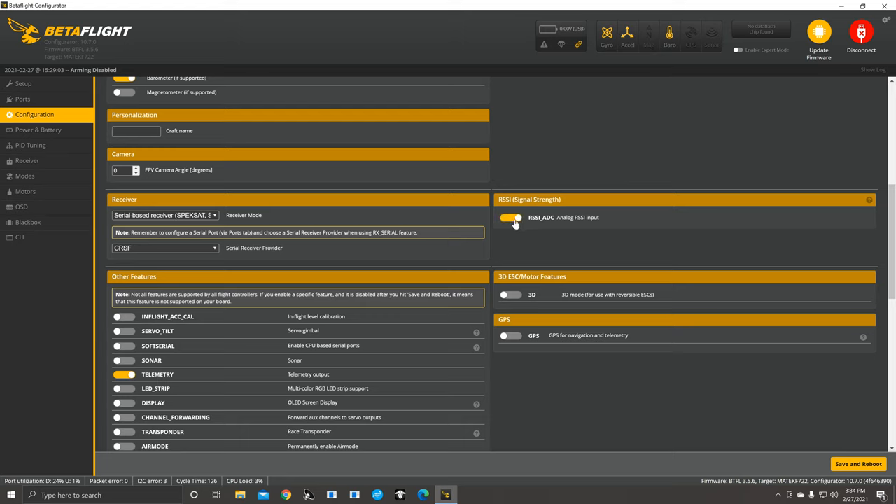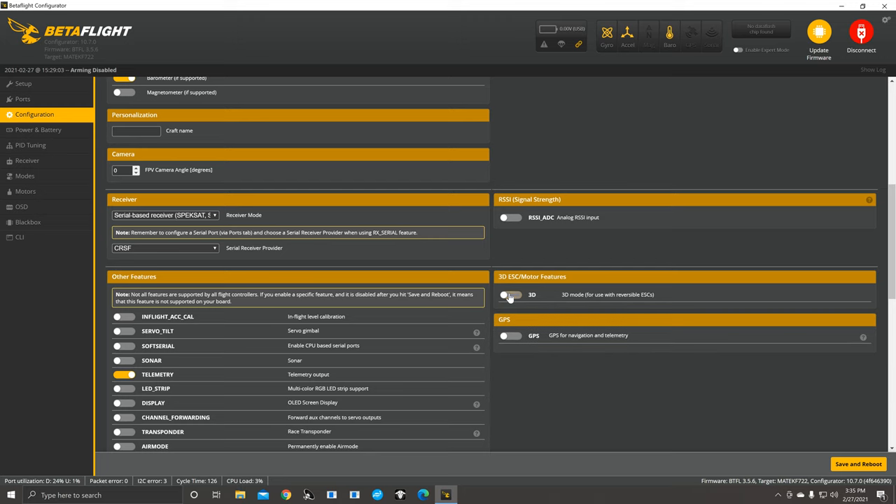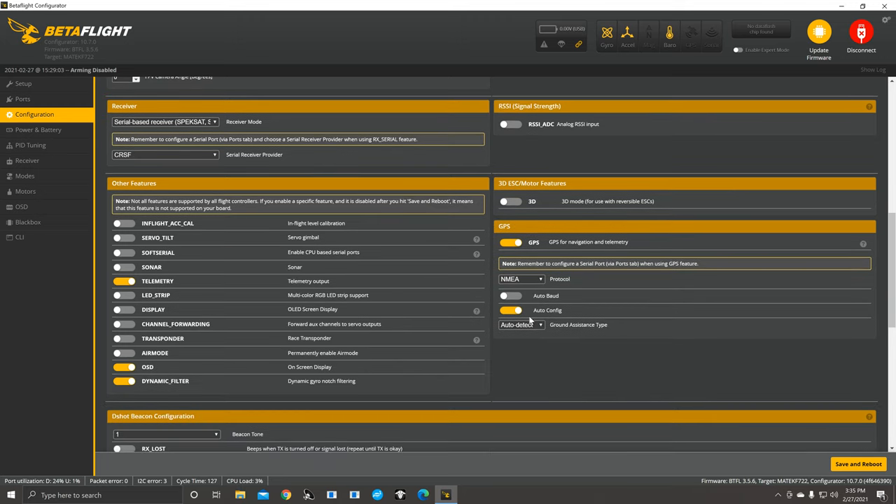Over on the right, you've got RSSI signal strength — I don't really mess with that. For 3D ESC motor features, that's if you want to run 3D mode where you can fly upside down, but you have to make sure you do all three adjustments. For GPS, we want U-blox, and more or less leave everything else the same — you want it to auto-detect. Some people turn auto baud on, some leave it off.